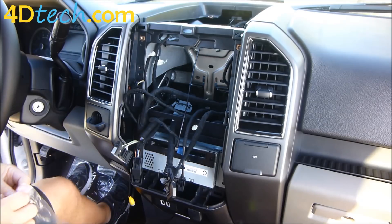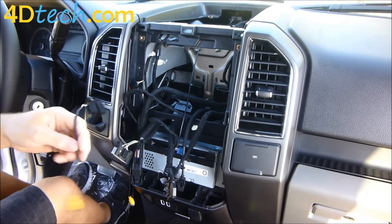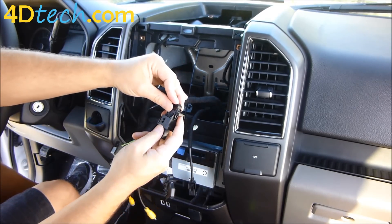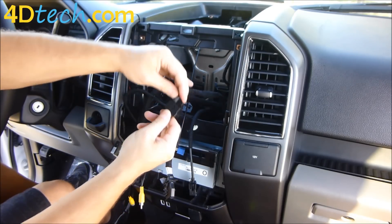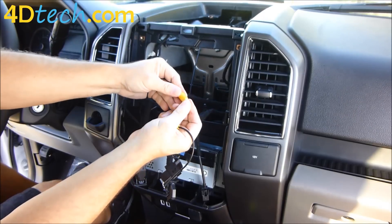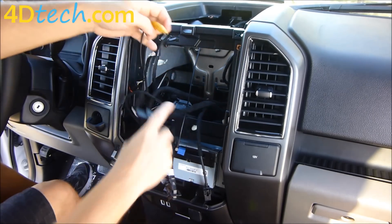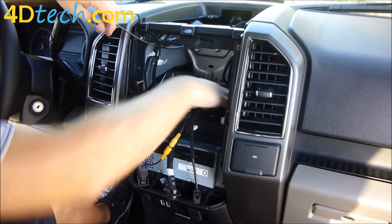If your truck is equipped with a backup camera that showed up on the 4-inch display when you put it in reverse, we've included a cable here in the kit. Find the connector that plugged into your 4-inch screen, plug it into this connector, push it in until the lever starts to move, then move the lever the rest of the way. The main conversion harness has a yellow connector — take the little cap off and plug it in, and now that patches the camera through so it'll show up on the SYNC 3 screen.